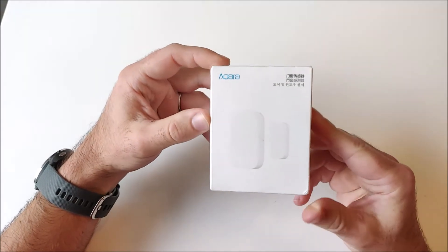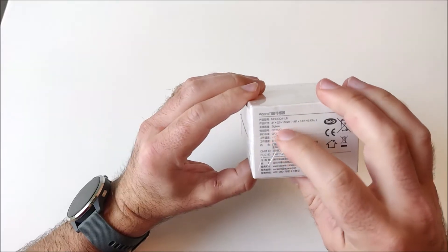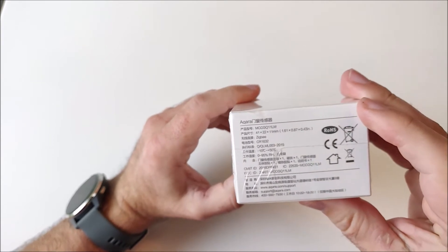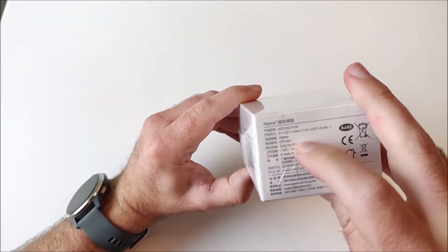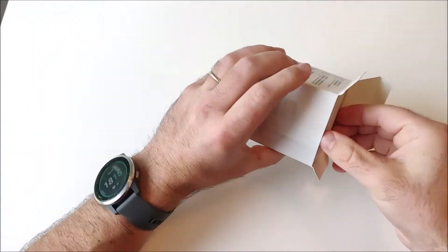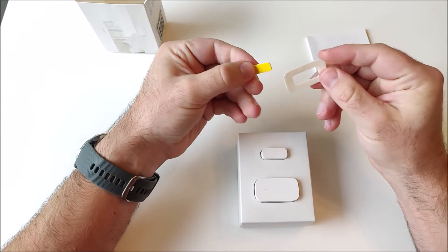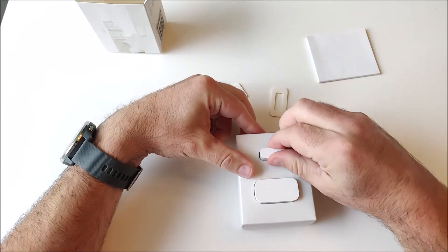This is the Xiaomi Aqara door and window sensor. It's a Zigbee device so I can connect it to my Samsung SmartThings with a custom device handler. It's powered by a coin cell battery and it's rated for minus 10 to plus 50 degrees Celsius. There's some two-sided tape for fixing this onto a window or a door.